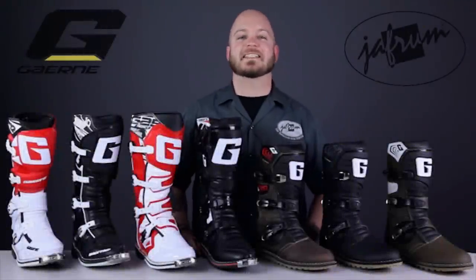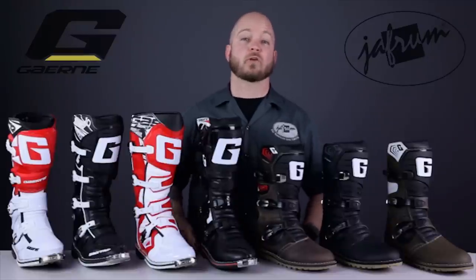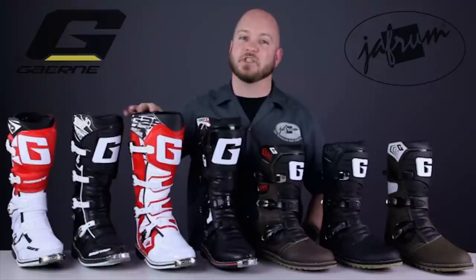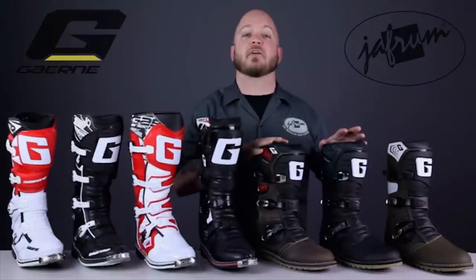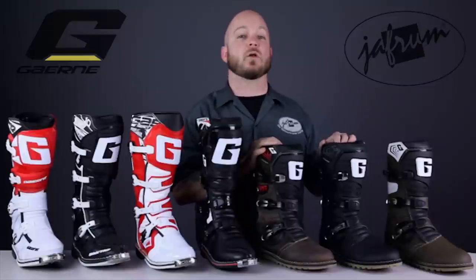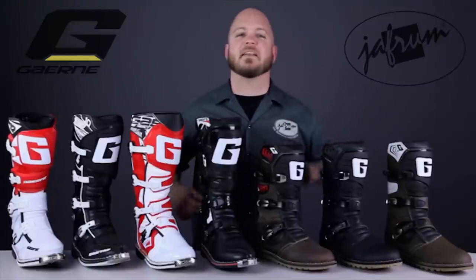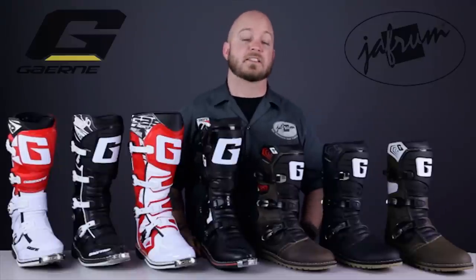At Jaffram, we offer no less than seven off-road riding boot models from Garnet. We carry three competition-grade motocross models, including the world-class SG12s, the SG10s, and the G-React. We have the GX1s for the recreational rider, and three trials models, including the ultra-premium Balance Oiled, the all-new Balance Classic, and the Balance Pro-Tech boots. To see any of these models in greater detail, you can view the individual product overviews by navigating to that specific product listing.